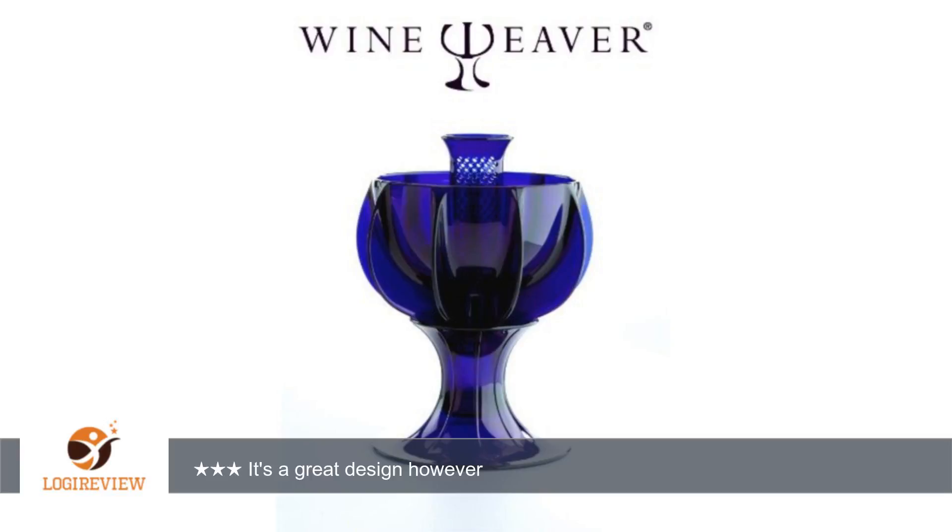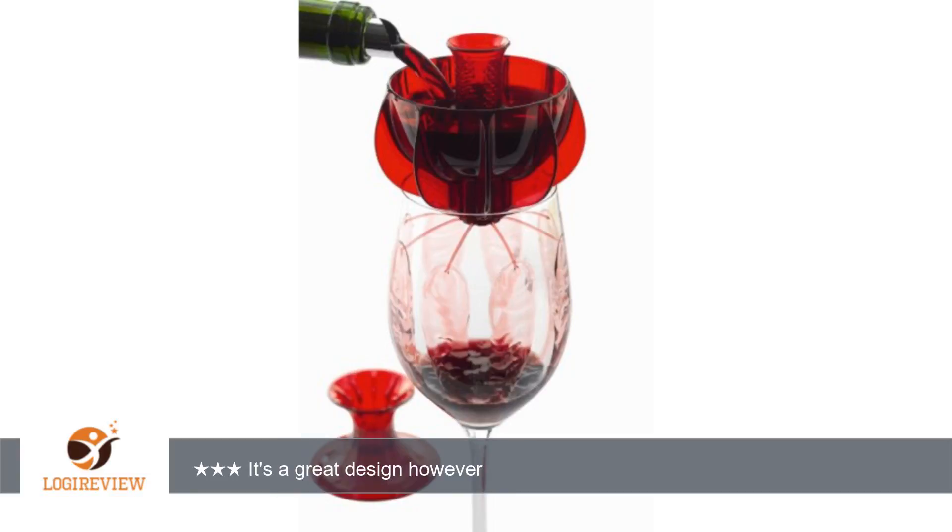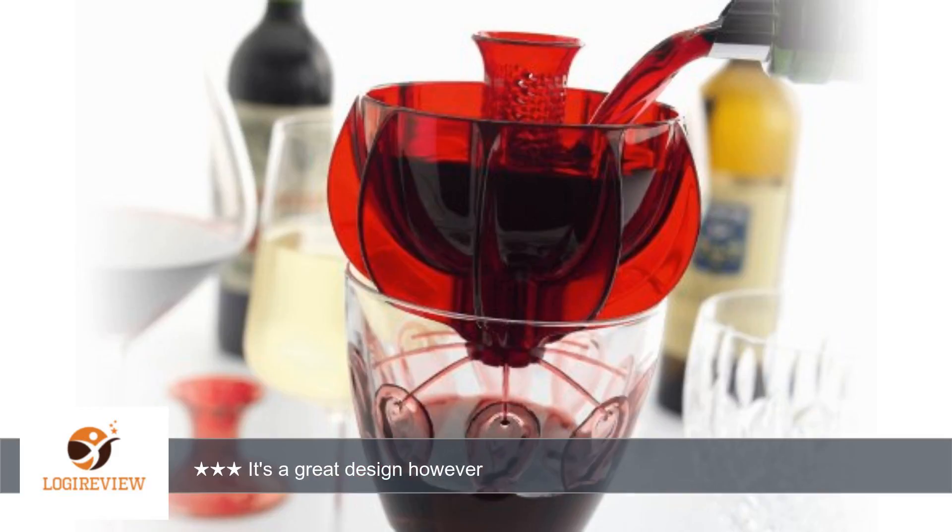Hello, welcome to Best Reviews on YouTube. This item has a rating of 4.0 out of 5 stars. A customer wrote: it's a great design, however I wish it were made from glass instead of plastic. Overall, the product works as needed and is visually appealing. Great product for wine lovers.